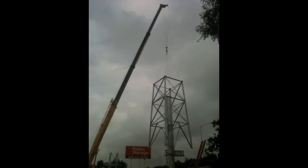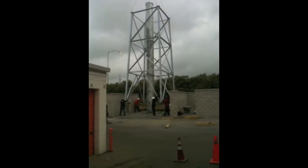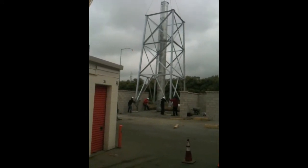The bottom 33-foot tall tower section was dropped over the center pipe, which acts as both a man ladder and a conduit, where coax cables run from the base station to the antenna.